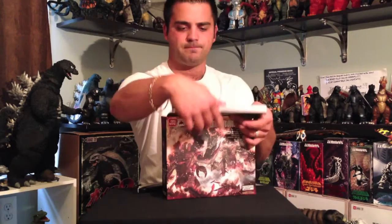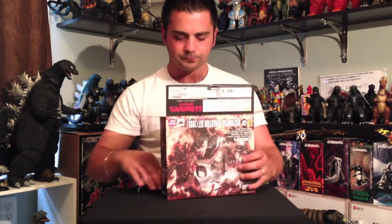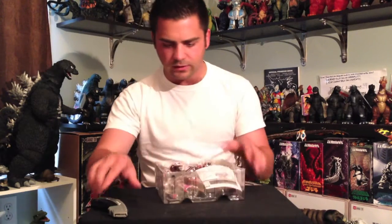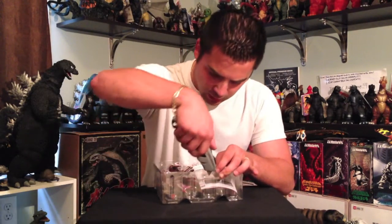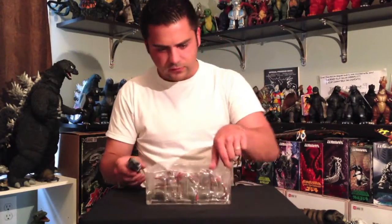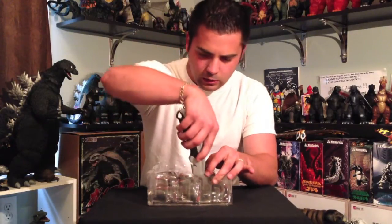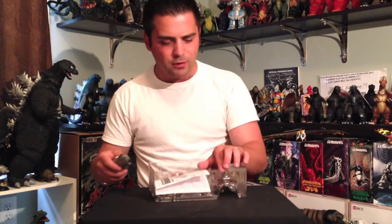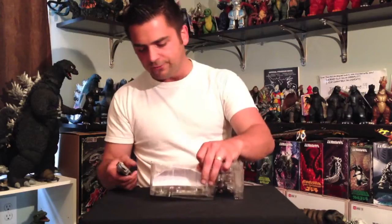I got this off eBay, 80 bucks, free shipping. As we all know, this is from 1995, Godzilla vs. Destroyer. As we all know, there are three figures in this set: your crab stage, aggregate stage Destroyer, and your flying stage.